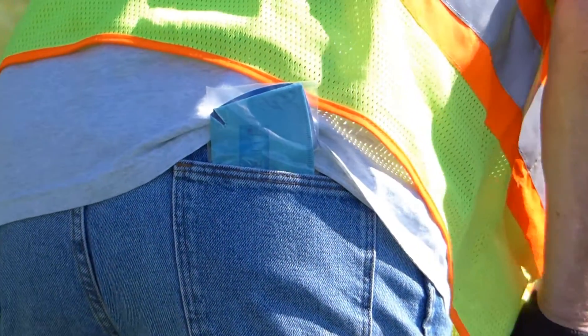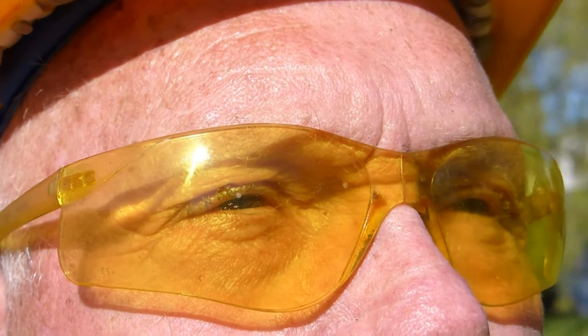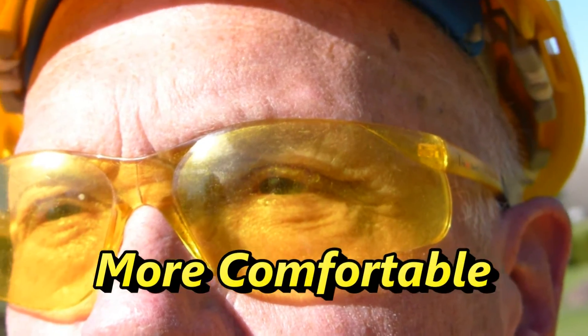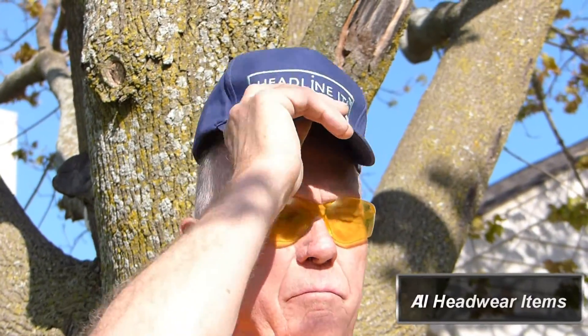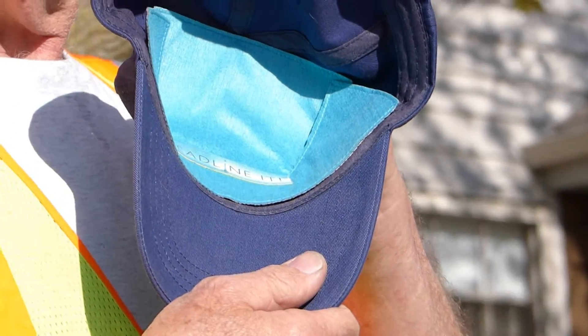Each liner is individually wrapped for ease of transport. This summer, stop sweat from rolling into your eyes. Keep your vision clear, be cooler, safer, and more comfortable with the ultimate sweat protection. Headline-It Stop Sweat Safety Liners — also for use in bump caps, respirators, baseball caps, and all headwear items.